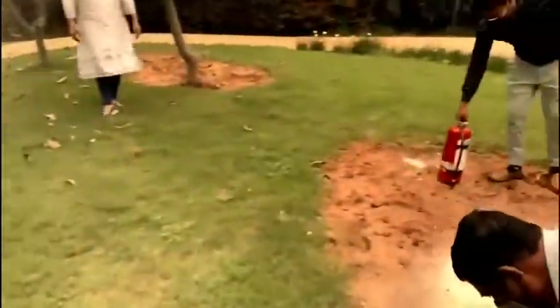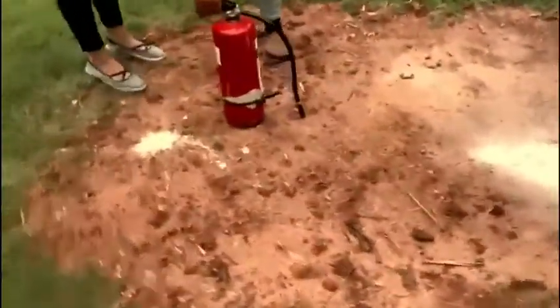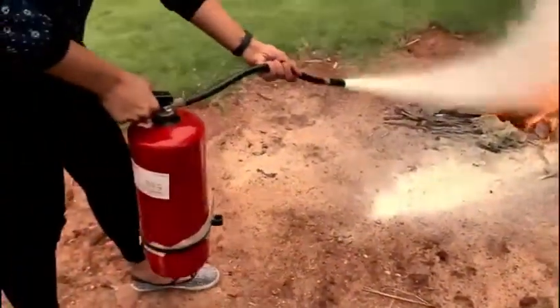This time one of the kids will show you how to douse a fire using the fire extinguisher. Nothing to be afraid of — we have a very efficient fire extinguisher here. You point at the base of the fire and then squeeze the nozzle. Very nicely done, very nicely.